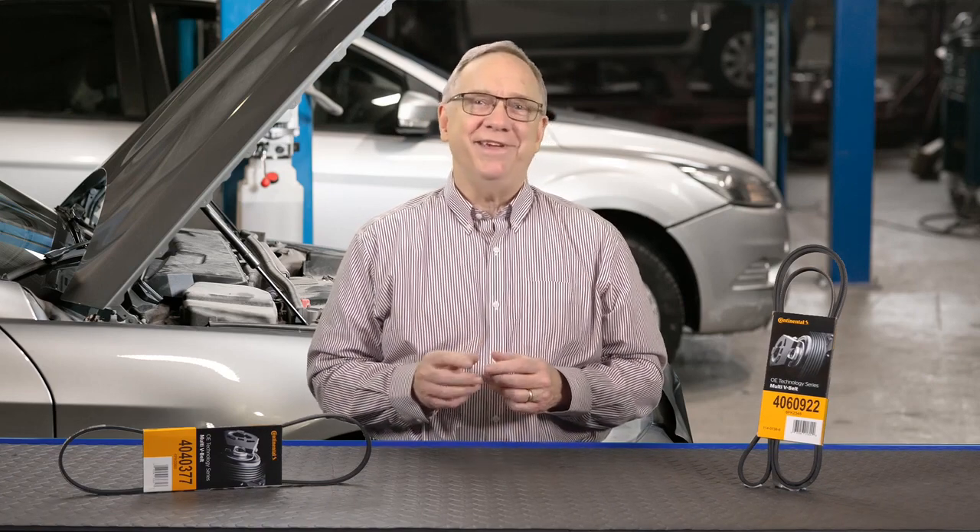By using the VIN, you can error-proof your belt ordering process. There is no such thing as 'close enough' specification when it comes to belt length — the new belt must match the old belt's length. Thank you very much and have a great day.